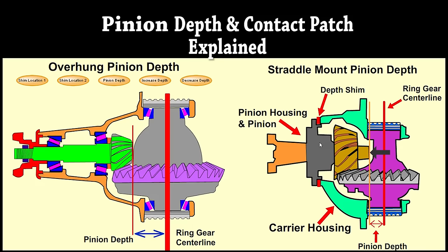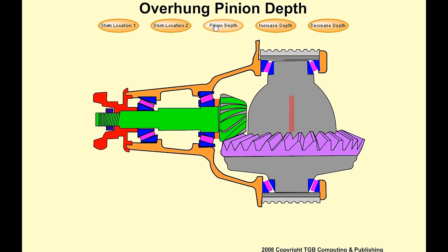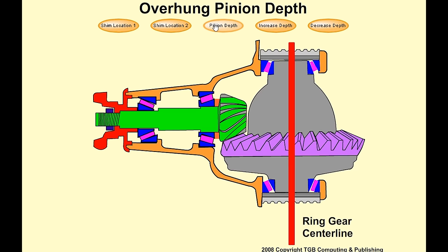Pinion depth and contact patch explained. Pinion depth is the distance from the center line of the differential ring gear to the head of the pinion.